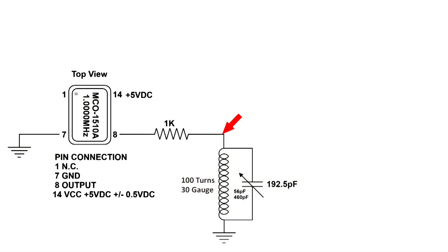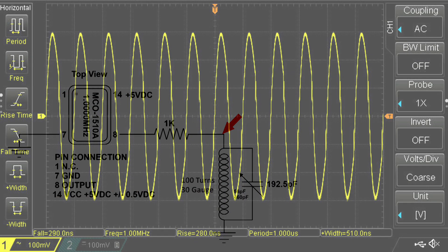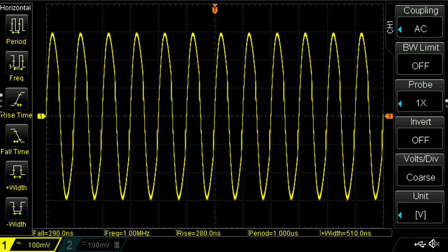So this definitely puts out more power and is very clean too. The tank circuit wins out big time. Thanks for watching.